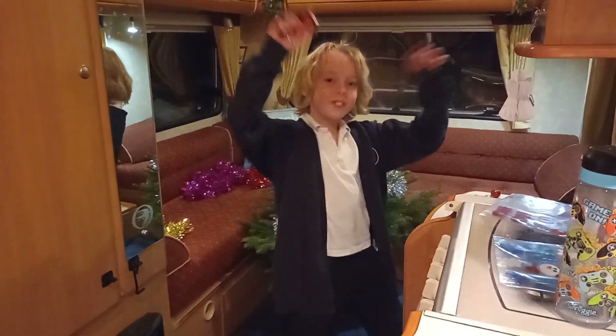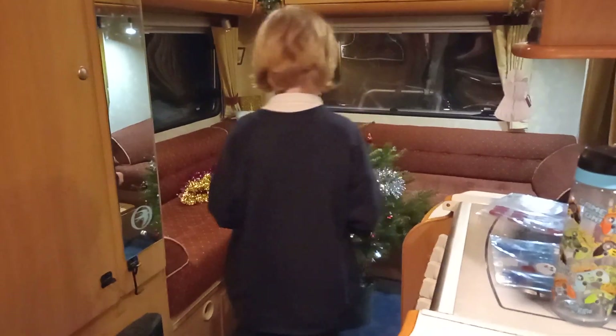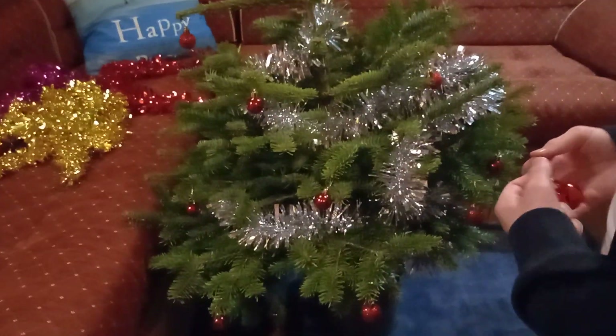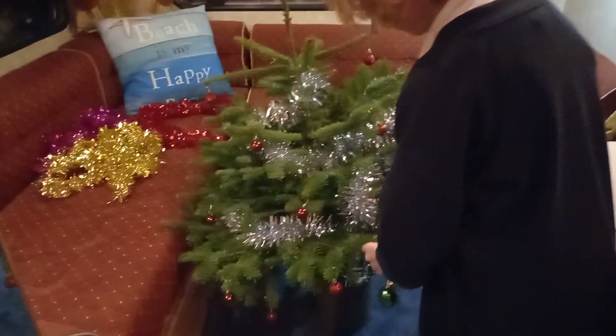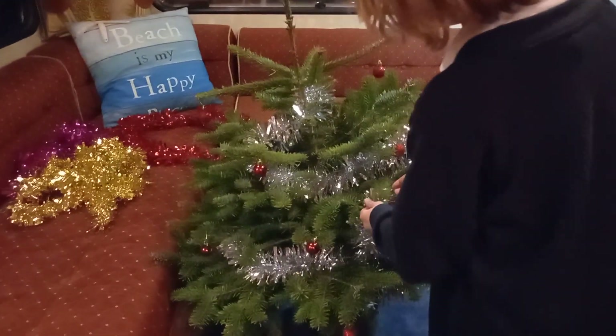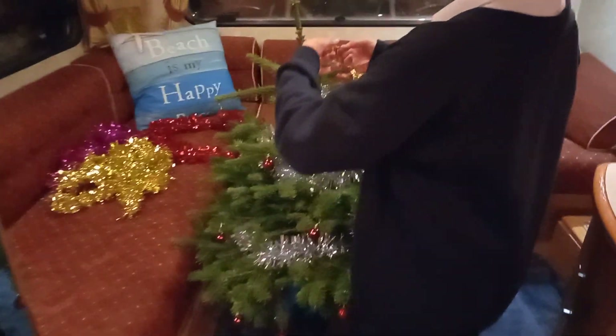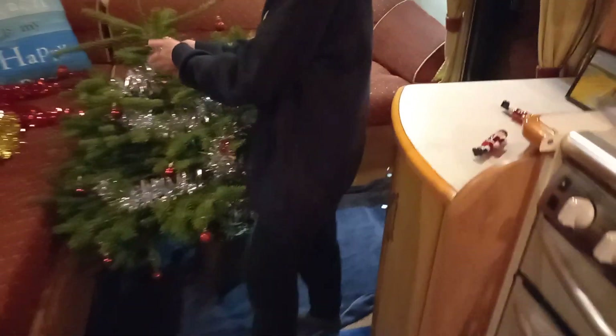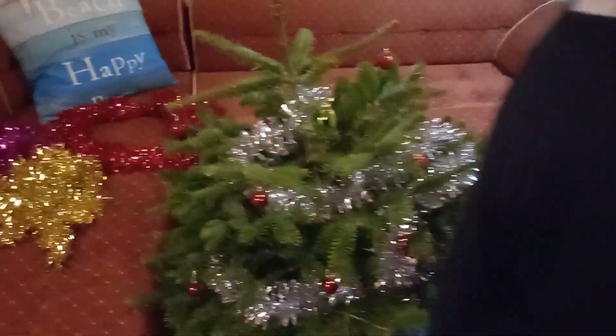The baubles are on now. These are actually pretty good baubles — they're quite small so you can hang them right on the end of the branches. I suppose this video is for people living in a motorhome or a really small house where you're stuck on space. Our space is just a few square meters on the floor. We'll work out the lights in a minute.